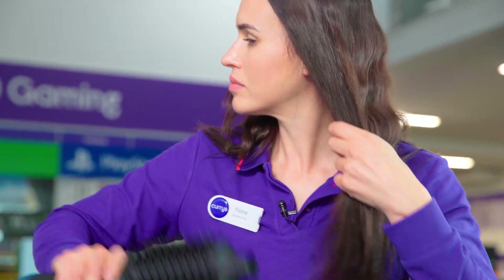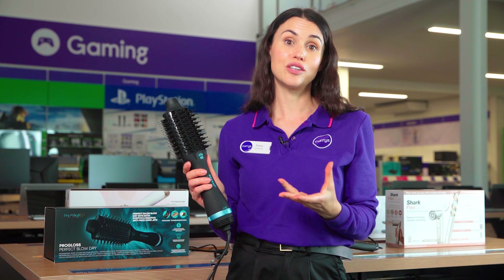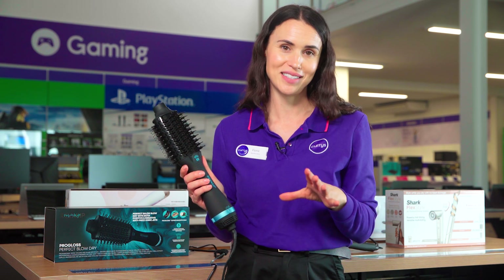And you don't even have to worry about burning your fingers, as the rotating tip stops this, and the styler automatically turns off after 30 minutes if you've accidentally left it on.